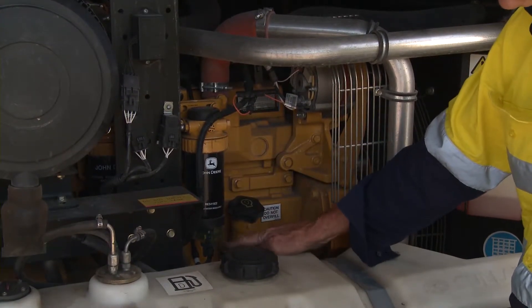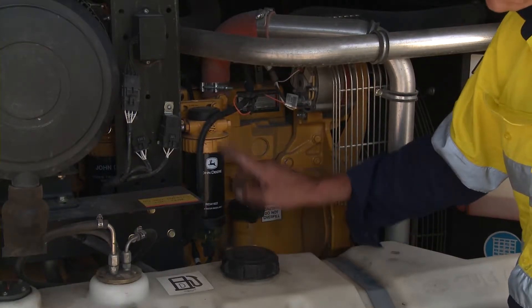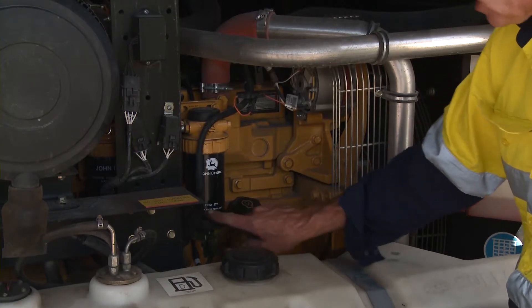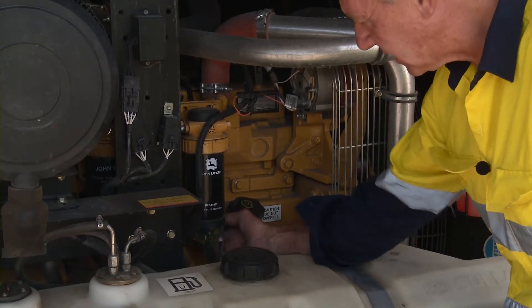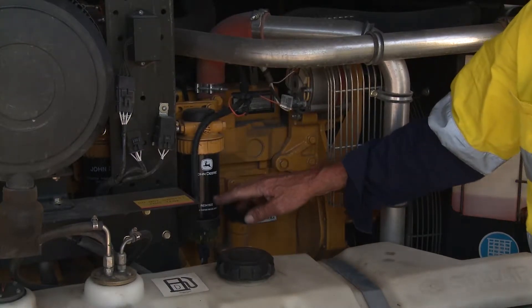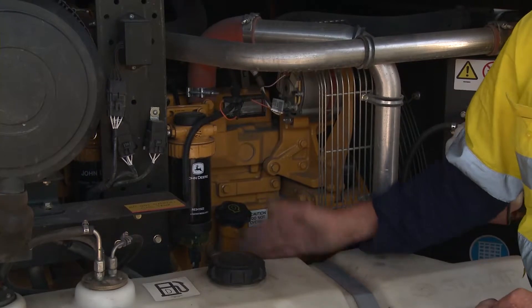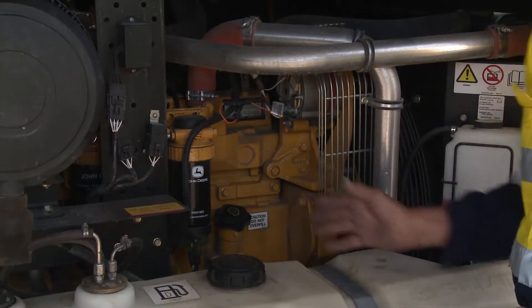You can also see here that we have another filter, which is the fuel filter. It says here 'drain water regularly' — this particular machine does it automatically, as most of the new ones do. These filters are primarily changed in accordance with a maintenance regime: a set number of hours means the filters are changed. That applies to both fuel filters and oil filters.